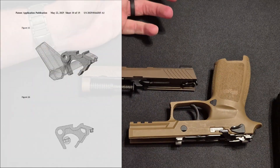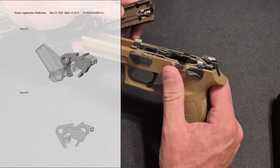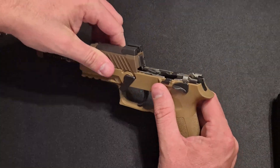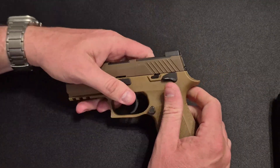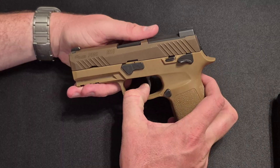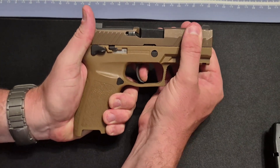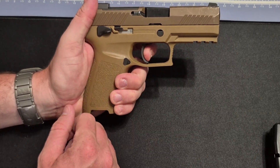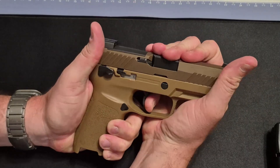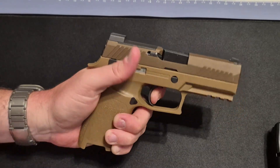These pistols are all over the news for uncommanded discharges - firing without trigger input. One last thing we'll demonstrate: I don't believe my example of this weapon will release the striker improperly. With the weapon properly disassembled, manual safety down, I'm taking just a slight amount - about a millimeter - of take-up. It's hard to demonstrate precisely, but I have not been able to make this striker release without depressing the trigger on this example.